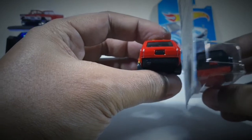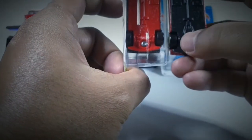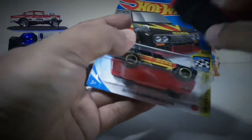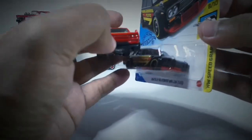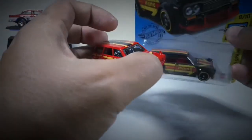Untuk bagian belakangnya tetap sama, polos sama seperti Datsun yang lainnya — semuanya polos. Untuk bagian base bawah tetap sama, base-nya plastik. Cuma yang membedakan adalah warnanya: Momo warna hitam dia memiliki base warna merah, sedangkan Momo warna merah dia memiliki base warna hitam. Untuk list pada peleknya, dia tetap sama warna kuning.